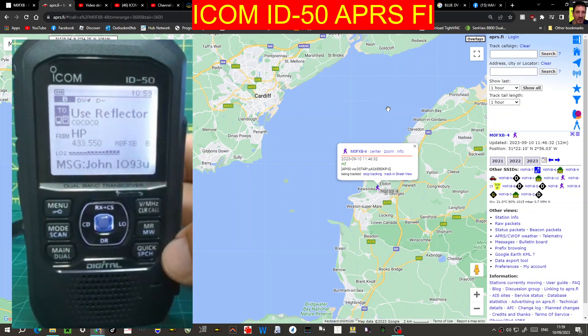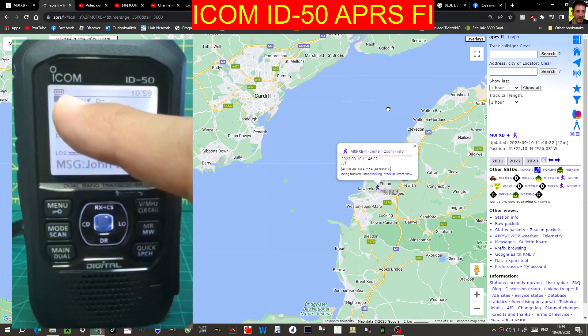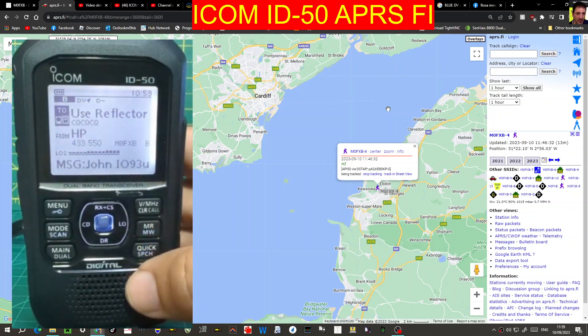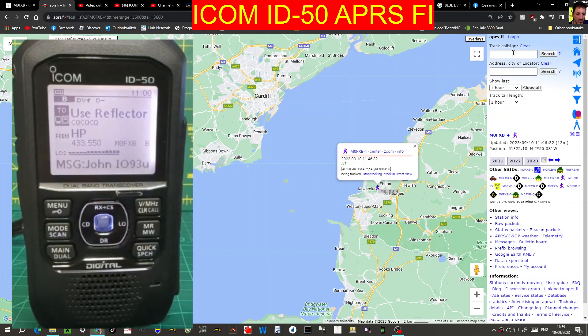You won't see the GPS flashing. See the way my screen says DV, then a little arrow, and then just the usual settings. The thing about DPRS is it does transmit your position, but it does it with your voice communication — so it's not APRS, it's DPRS, which is different. Hopefully that will help you set things up and you'll be able to show up on APRS.FI like me.